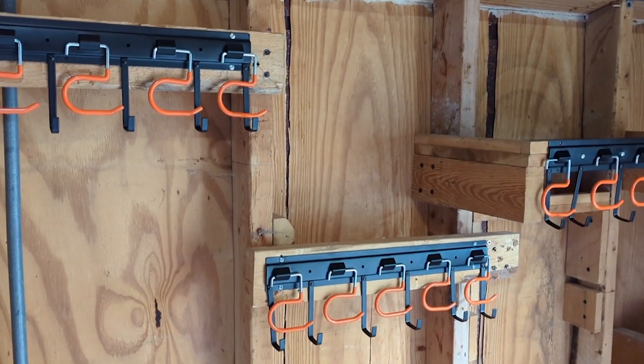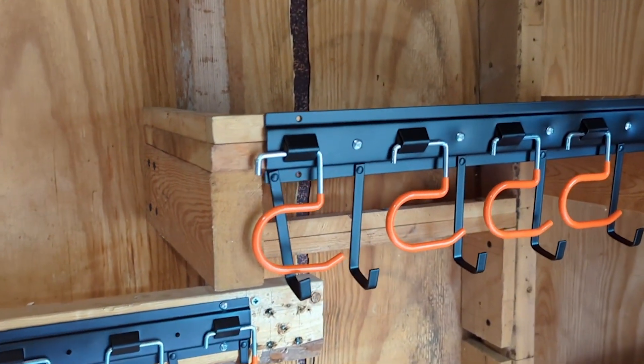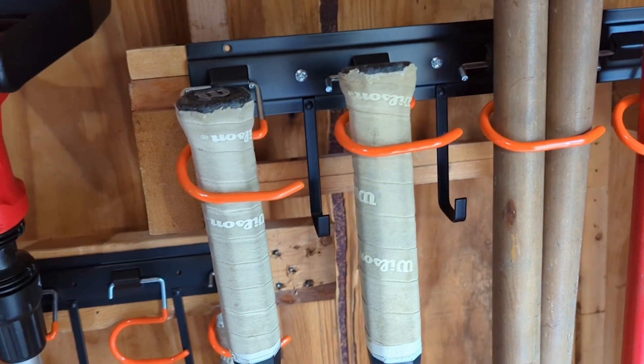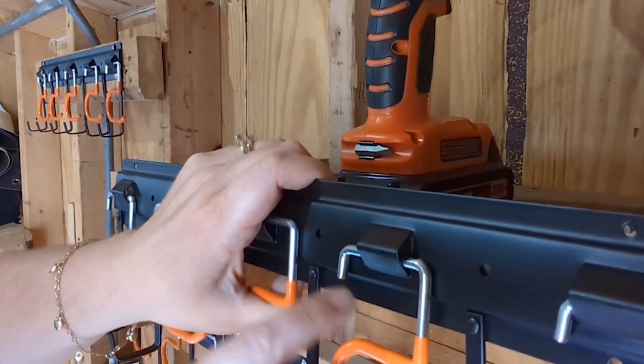This is the 51-inch set and what I love is it comes in three individual pieces, so if you want one super long one you can do that, or like us we kind of have different heights that we wanted, so we were able to separate them — really easy to put up.